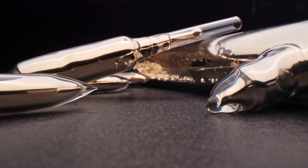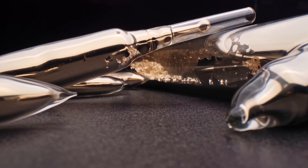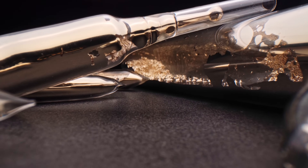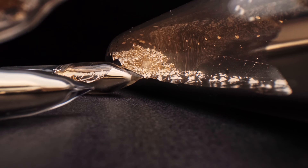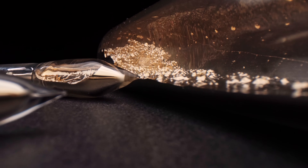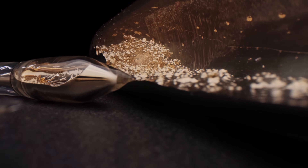If sodium and potassium are usually stored under a layer of mineral oil, then the other two most active alkali metals – rubidium and cesium – are stored in glass ampoules. In this video, I'll break these ampoules and mix both of these elements to see what the rubidium-cesium alloy is like.